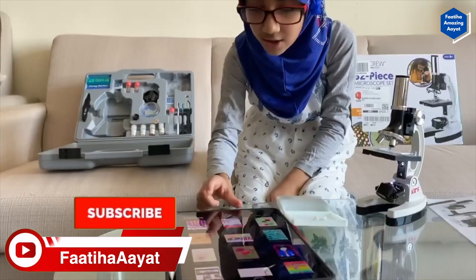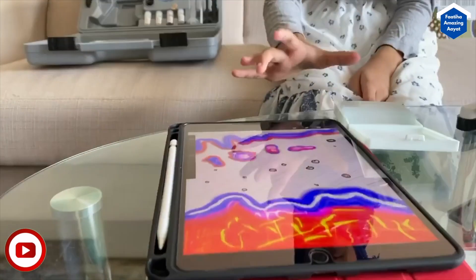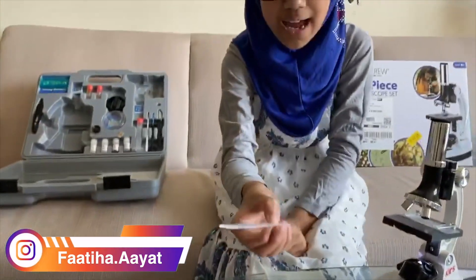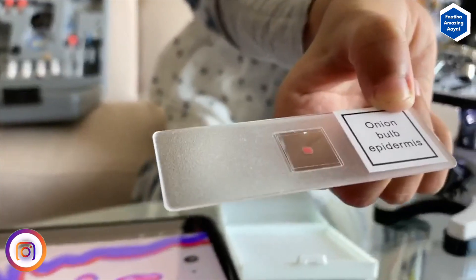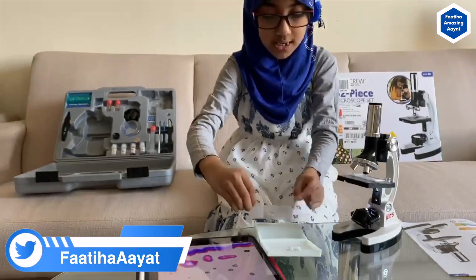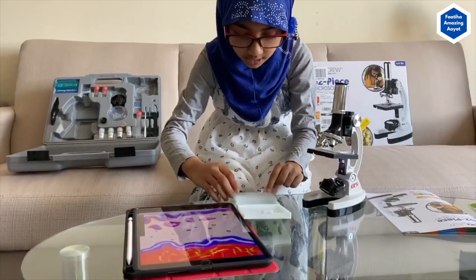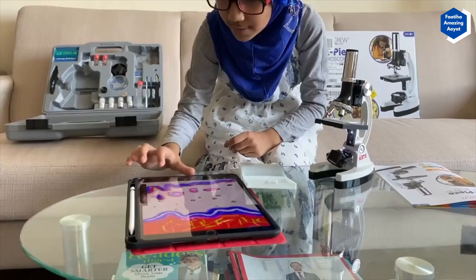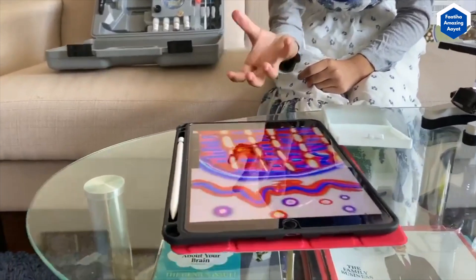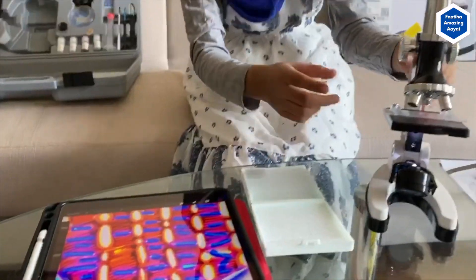There is also an onion bulb. This is what the onion bulb looks like when you look at it through the microscope, but here is the original onion bulb without a microscope — you're seeing it much longer. And now I'm going to show you something else: this is the goldfish scale. This is actually how the goldfish skin — the scales — look.